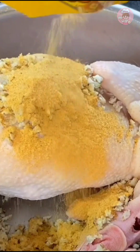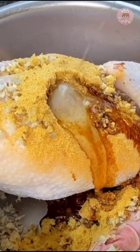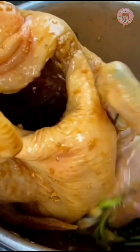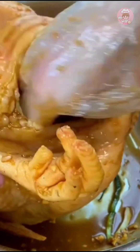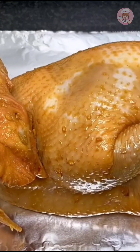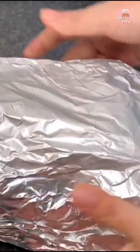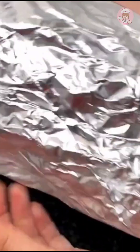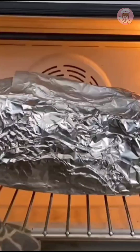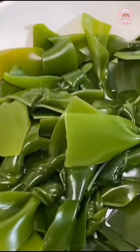Wrap with salt to remove the chicken smell, add an appropriate amount of light soy sauce and peanut oil, and spread it inside and out. Marinate for at least two hours; if you have time, marinate it a little longer to make it more tasty. This chicken is bigger today, so wrap it in several layers of tin foil and bake a little longer. I bake at 220 degrees for one hour.